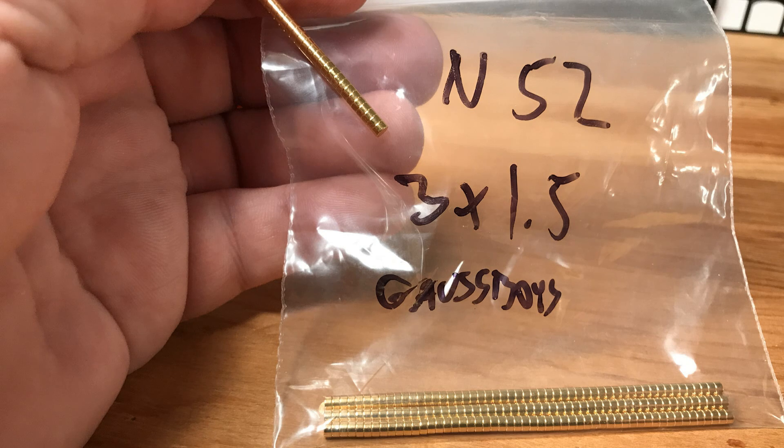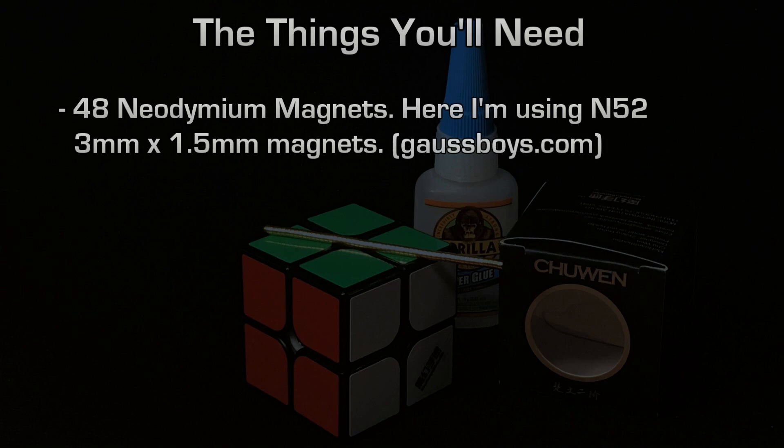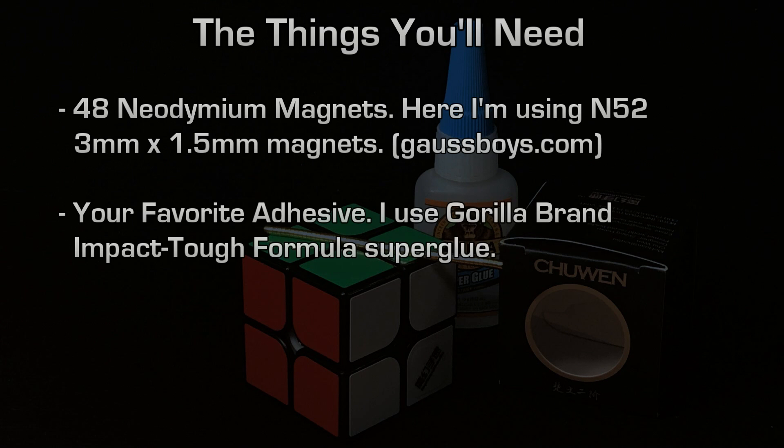If you have any questions or comments, make sure to leave them. You'll need your magnets — with all of our cube projects, 3x3s and 2x2s, you need 48 neodymium magnets. I used an N52 grade 3mm x 1.5mm magnet from gossboys.com. You'll also need your favorite adhesive. In just about all of my videos, I use Gorilla Brand Impact Tough superglue, which is a thicker style.